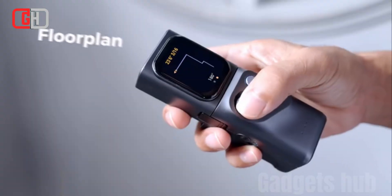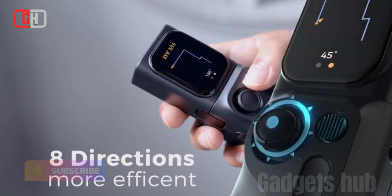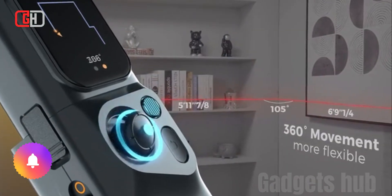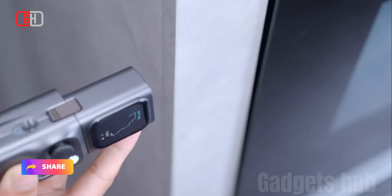The mCube comes with a standard module that includes a laser measure, a digital level, and a calculator. However, there are a number of other modules available, such as a smart planner module, a bilateral laser module, and a scale roller module.